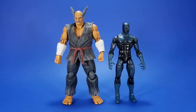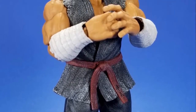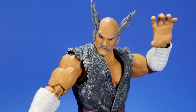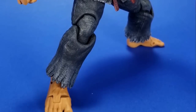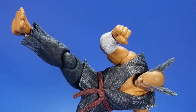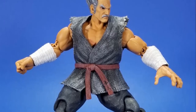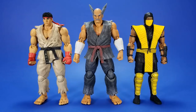Like I said, on all the Storm Collectibles figures I've gotten so far — just amazing articulation, paints, look, sculpt, just presence. It's a nice presence on the shelf. Any other property I would say this is going on the shelf, but I may give this one away too because I have no attachment to the property whatsoever.